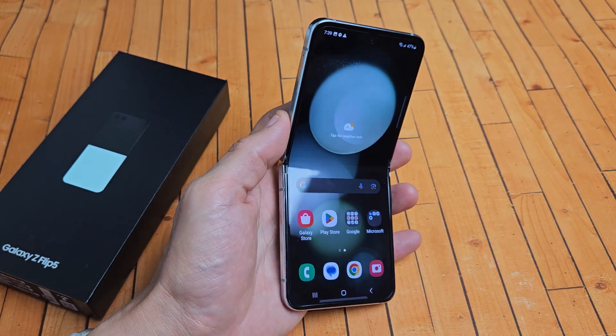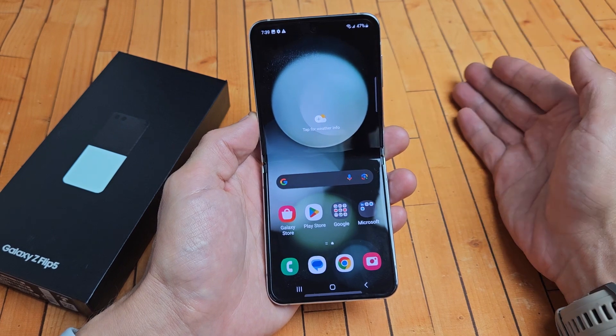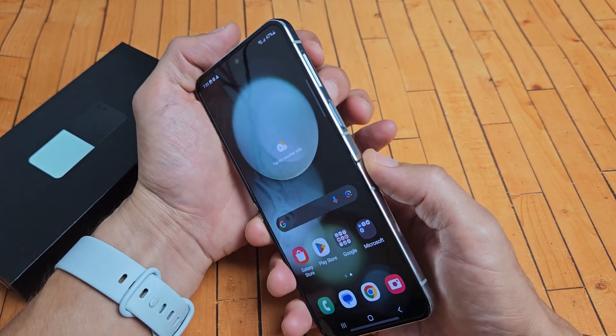Here's the Samsung Galaxy Z Flip 5. I'm going to show you how to take a screenshot as well as a scrolling capture screenshot. There are several ways to take a screenshot, but the easiest, most common way is a two-key combination.